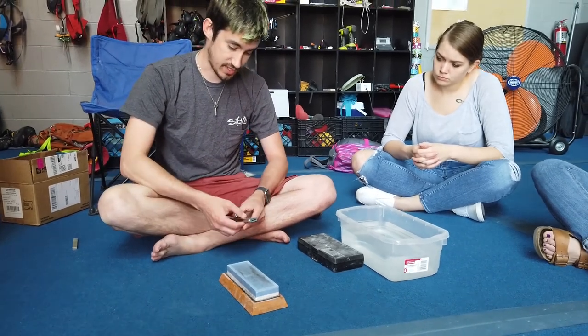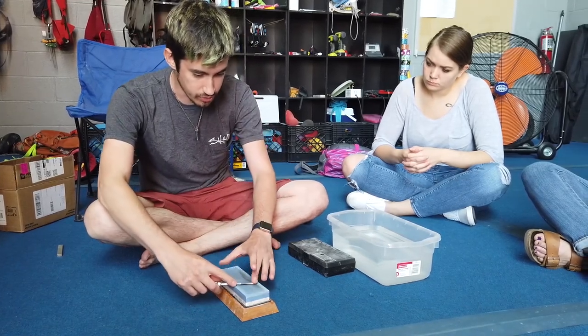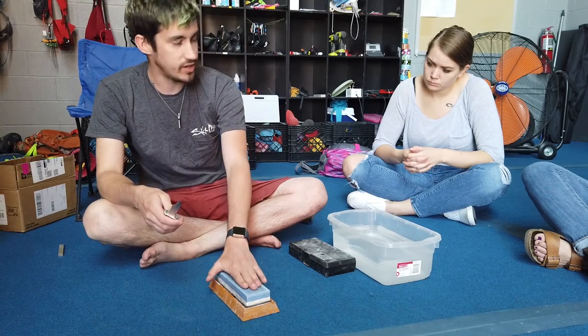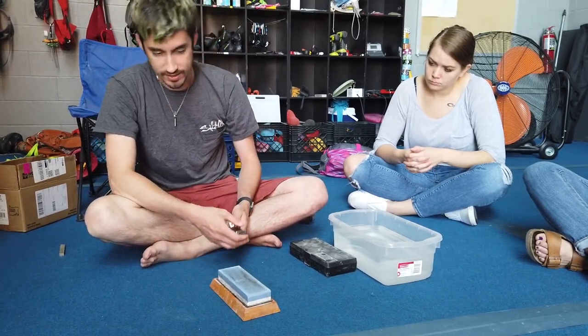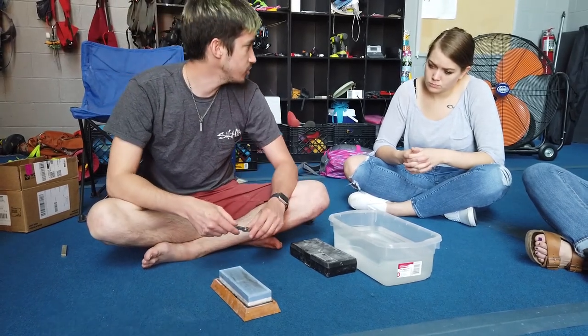It works the same way — pull towards you on a nice even flat surface. When you finish with one grit, flip it over and go to the next one. You can get several of them to achieve whatever level of sharpness you want.